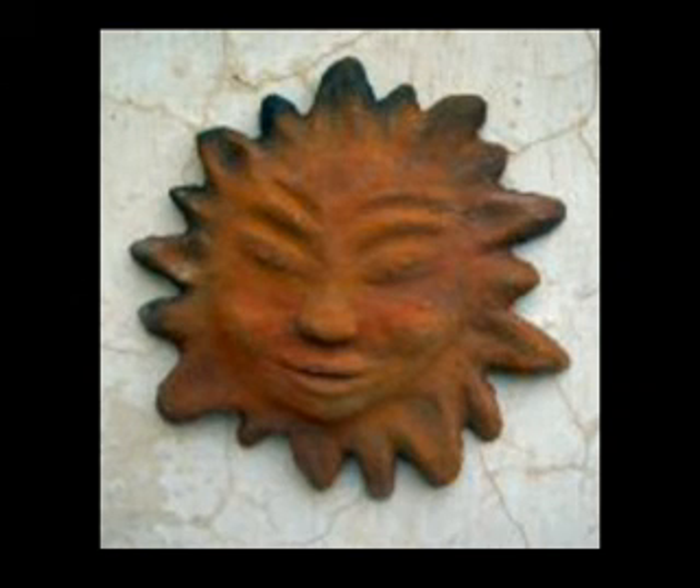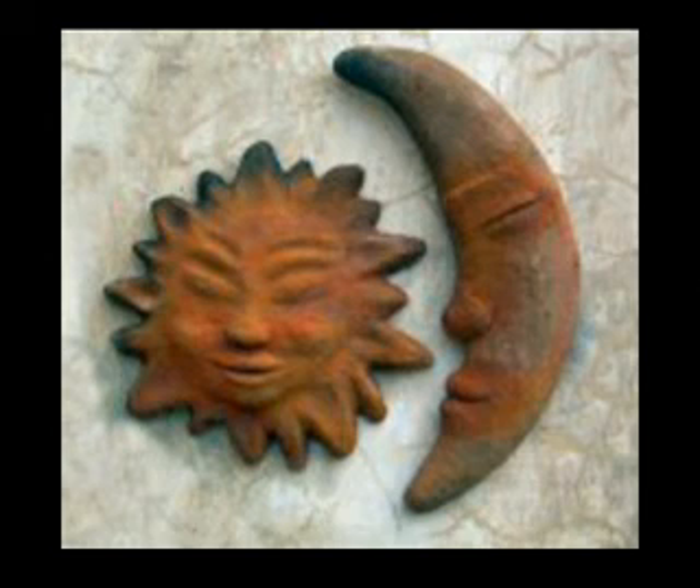Put the sun on the wall. If you have a moon, put them together. And if you want to see a little bit more of my ceramic works, you are invited to visit my house.